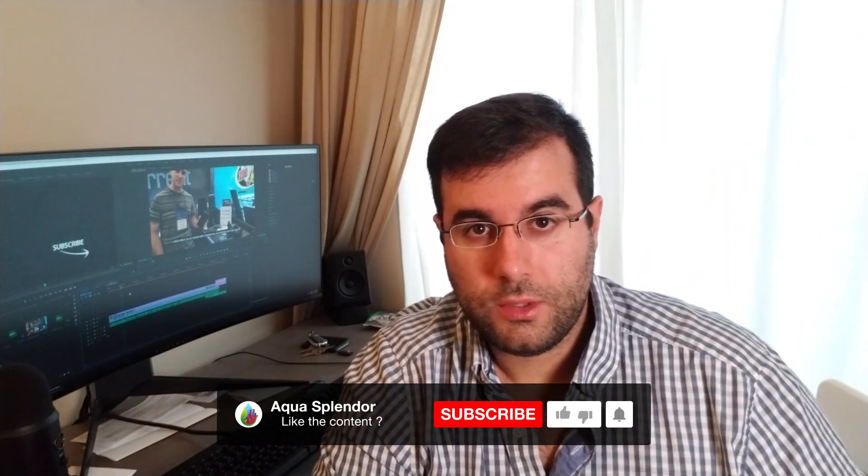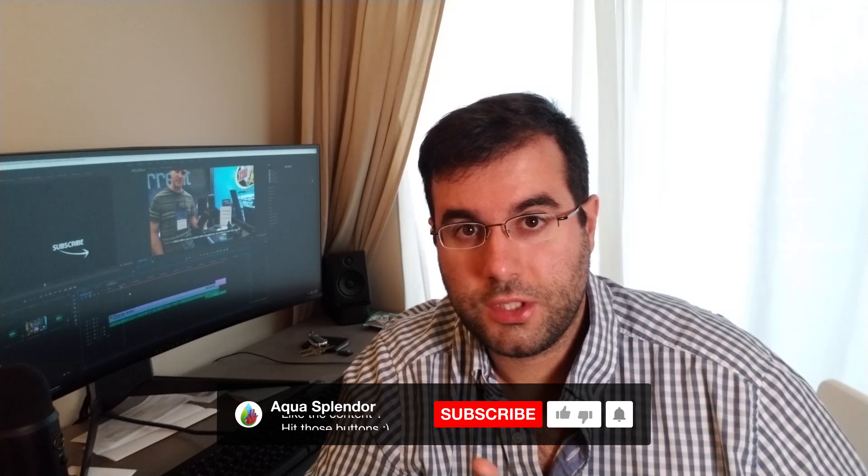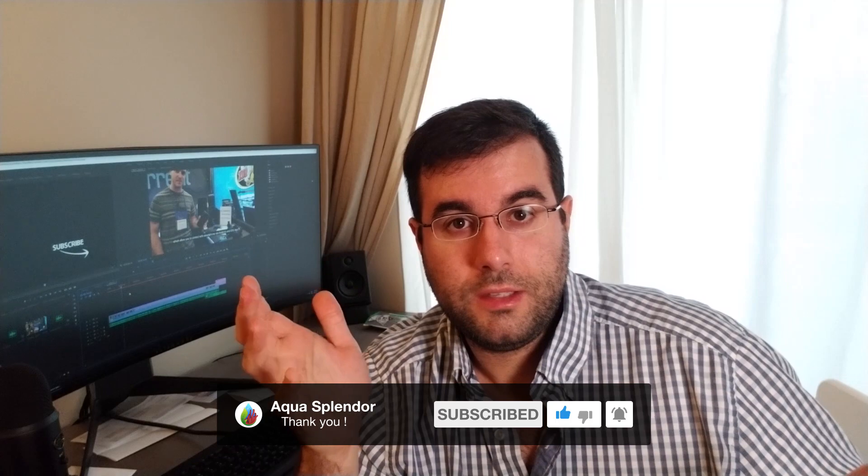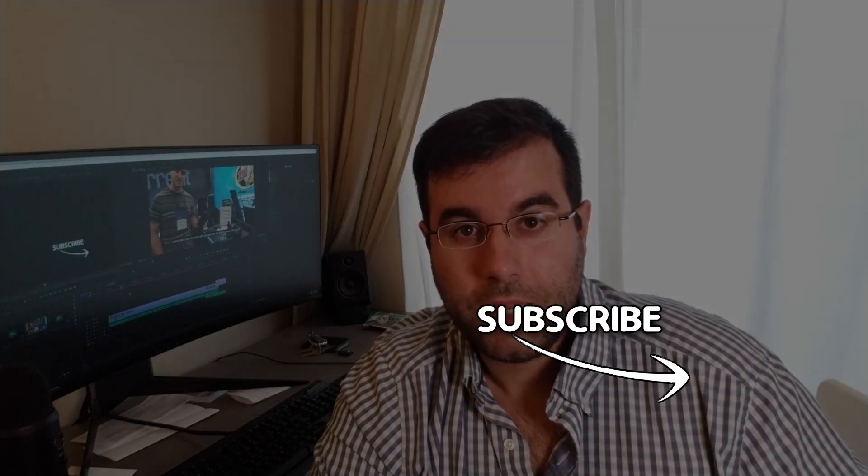If you enjoyed this video, press that like button. If you want to give any suggestions for me to improve or have a comment, just comment below. Thank you very much and I hope you have a great day. Bye bye.